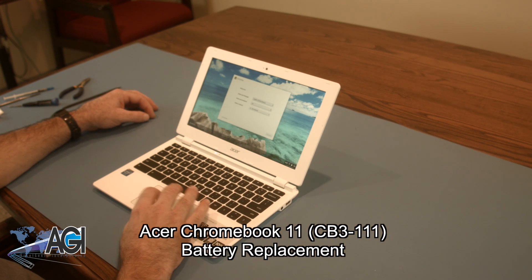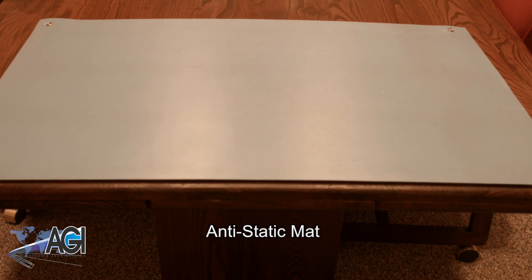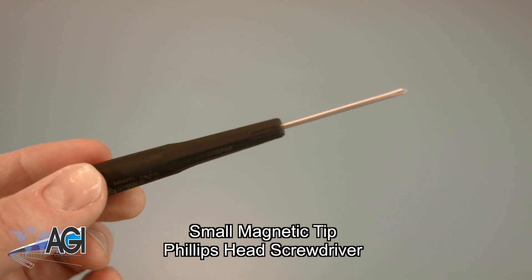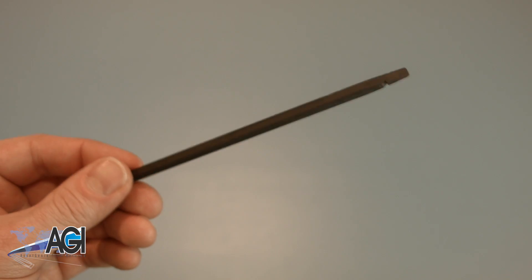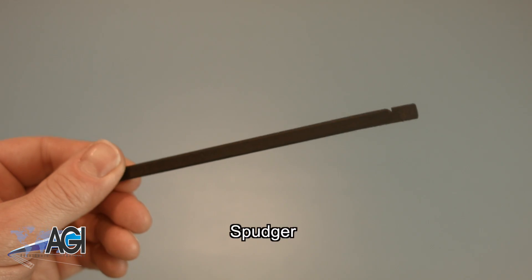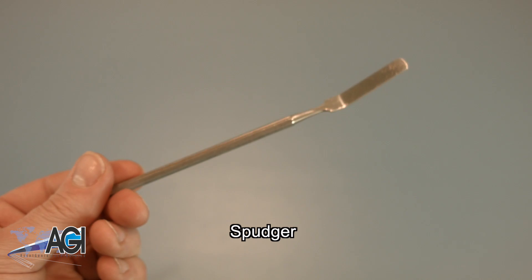First, you will need a few tools. An anti-static mat is recommended to avoid electrostatic discharge, which can damage electronic parts. A small, magnetic-tipped Phillips-head screwdriver will be necessary for this replacement. A spudger will also be necessary — you can use either plastic or metal, whichever you prefer.